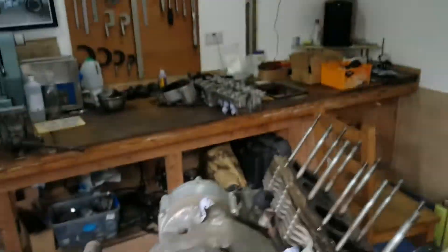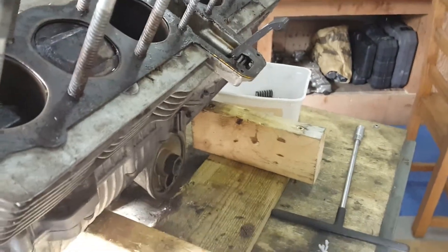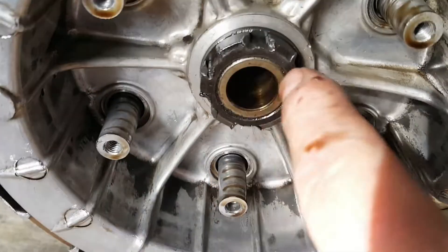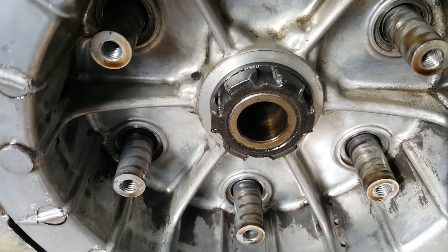So I've got the cylinder head off now, which was a fairly straightforward process. I've taken the oil filter off and we'll have a look at it to see if it's contaminated with white metal once it's drained. But I just want to share something — this butchered clutch retaining nut on here really annoys me.